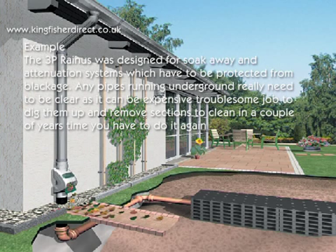The 3P Rainus was designed for soak away and attenuation systems, which have to be protected from blockage. Any pipes running underground really need to be clear, as it can be an extremely troublesome job to dig them up, remove sections to clean, and in a couple of years' time you're going to have to do it again.